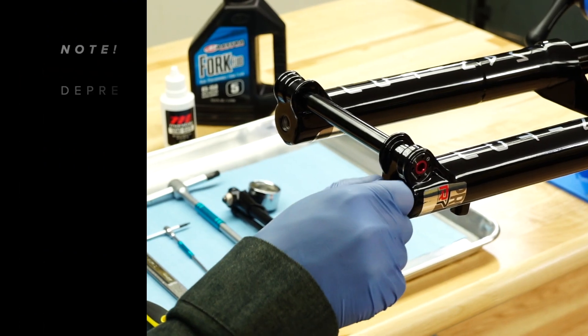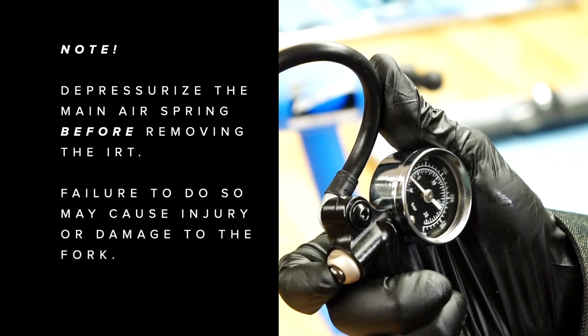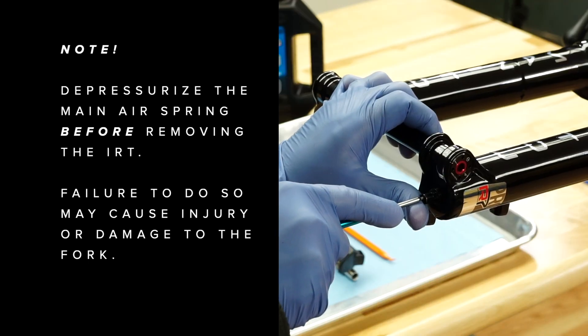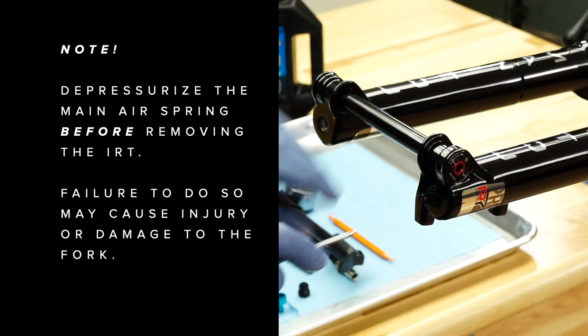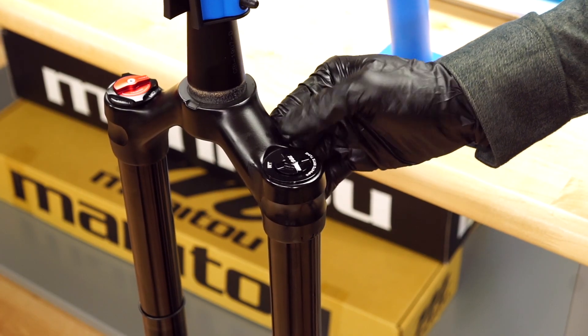Unscrew the air cap and attach a shock pump. Note the air pressure. Depress the pressure bleed button until the pump reads zero psi. Depress the Schrader valve a few times with a two millimeter hex wrench to ensure all air is released. On the top of the left leg, remove the IRT air cap.